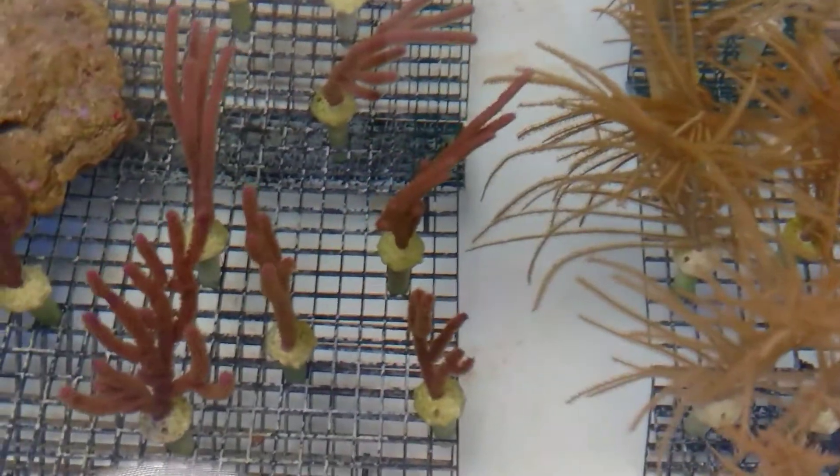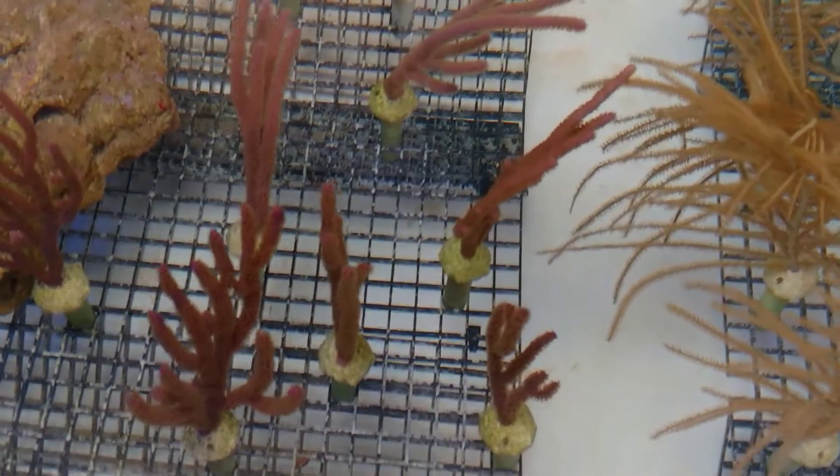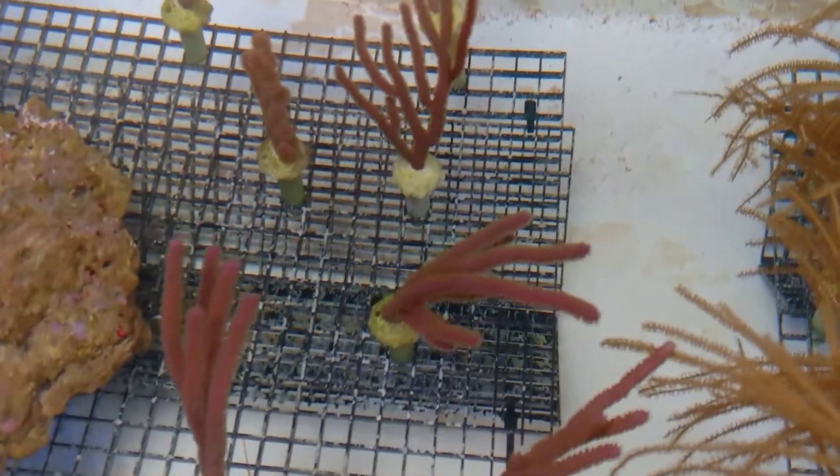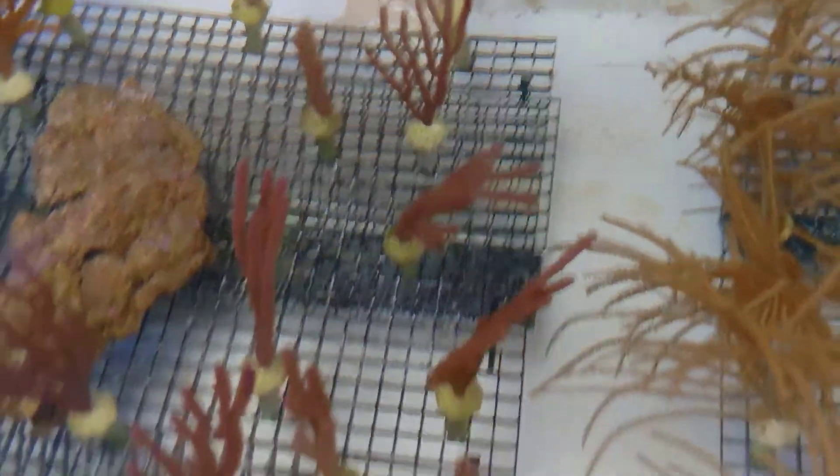These are the purple candelabras — a nice bright purple coloration with kind of a golden colored polyp on these. All equally as hardy; they're all very hardy. They do not need supplemental feeding.